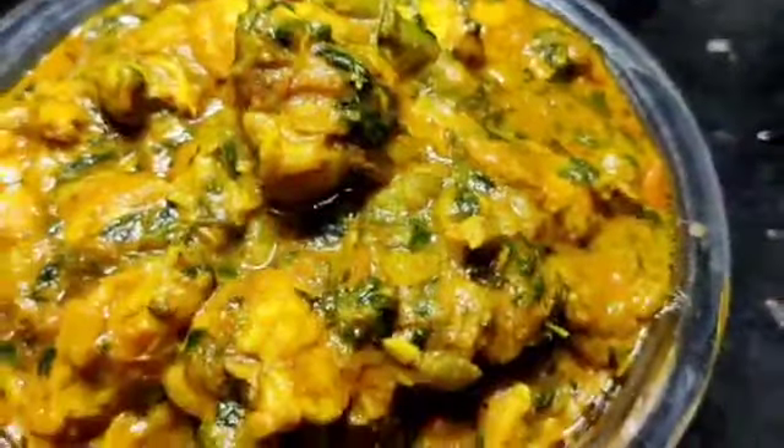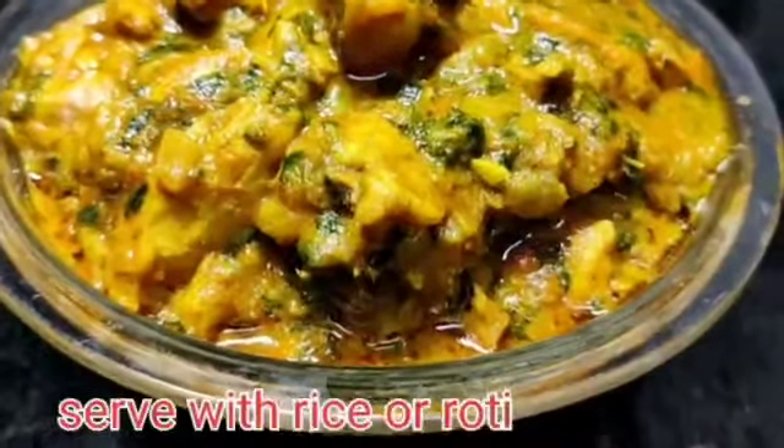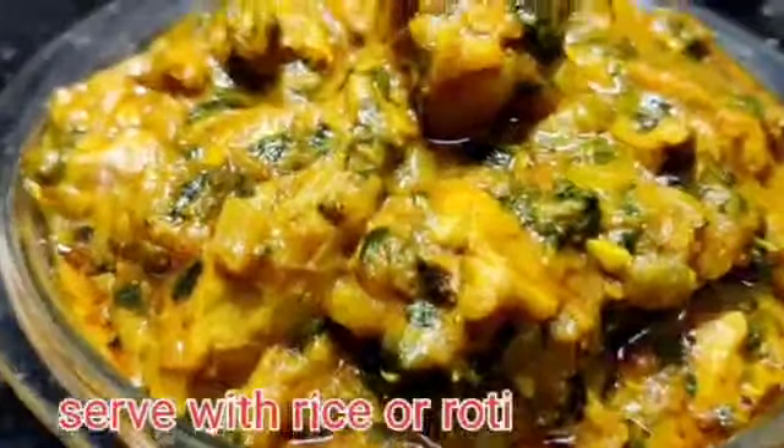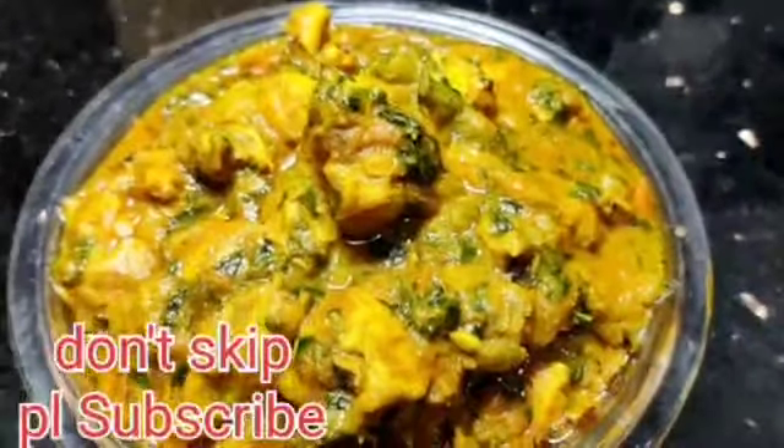It is very healthy and very simple. Please don't forget to subscribe to my channel.